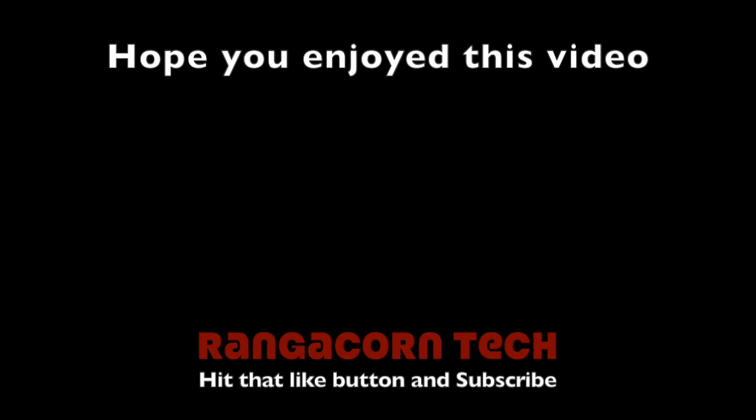Thank you so much to those of you who stuck around and watched to the end of this video — I really hope you enjoyed it. If this is the type of content you'd like to see in the future, please hit the subscribe button and the bell notification so you know when my next video goes up. If you have any questions regarding this Sony wireless shooting grip, put them in the comments below. In the description I'll have links to all my social medias and also my other channel, Rangicorn Games. Hopefully this video was able to provide you with some useful information to decide whether or not this shooting grip is for you.